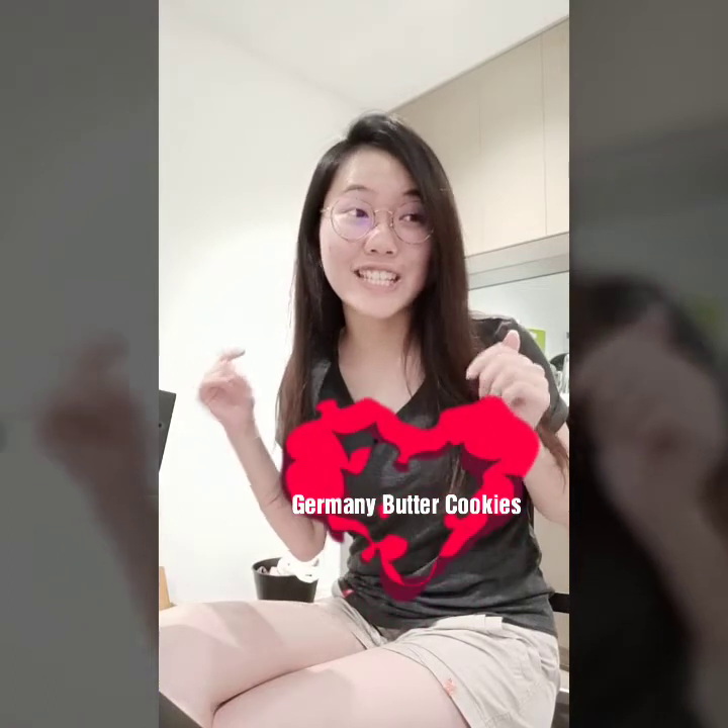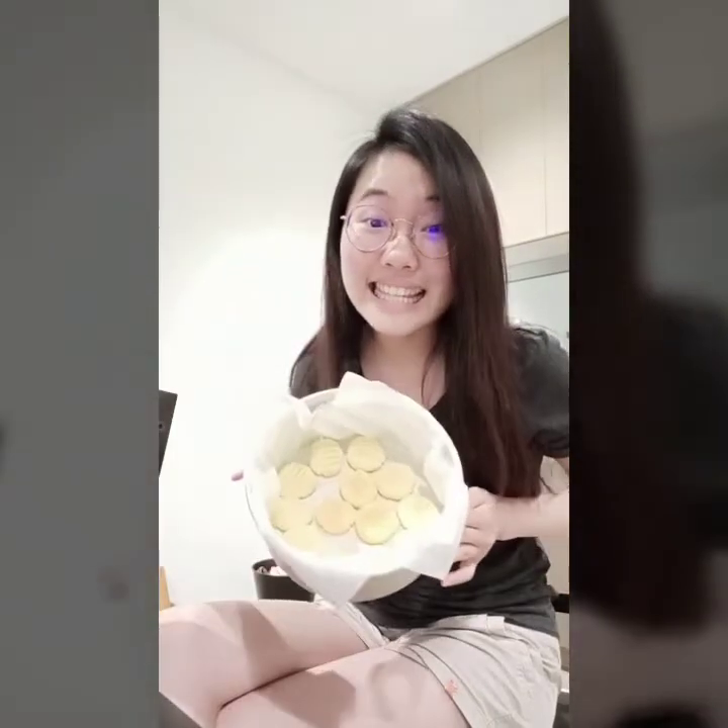Hi guys! Happy New Year 2019! So on the very first day of 2019, I'd like to share a video on how to bake the famous German butter cookies for Chinese New Year or any other season you like. They will end up looking like this and I'm pretty sure you'll like it!